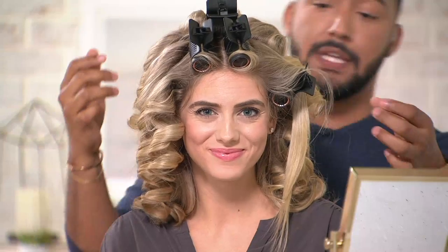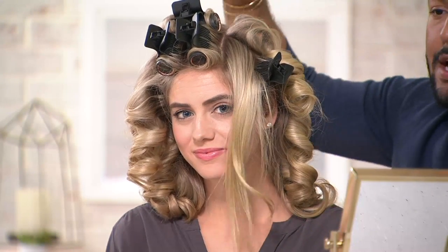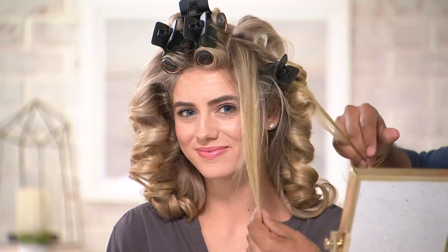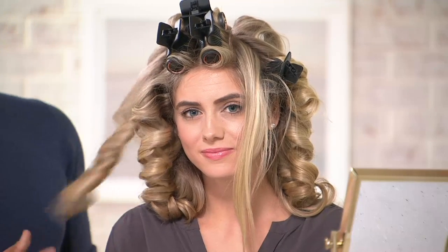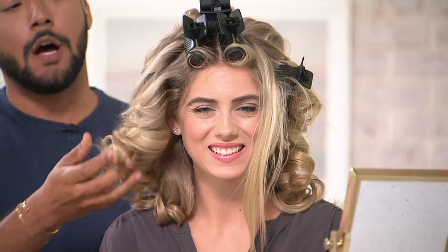Her hair naturally — look at how straight it is right here — is naturally really straight. She's not going to want to spend hours curling her hair. Look at this: I am tugging on this curl and it is not going anywhere. That is the power of a hot roller.